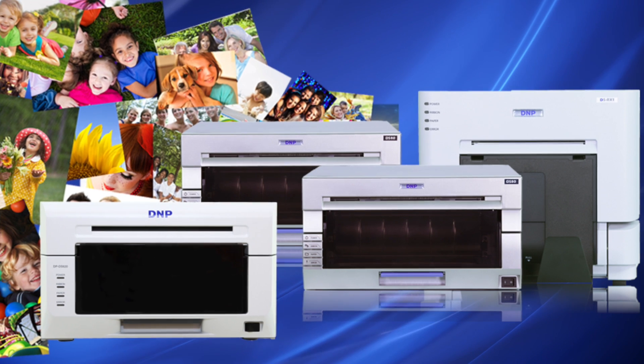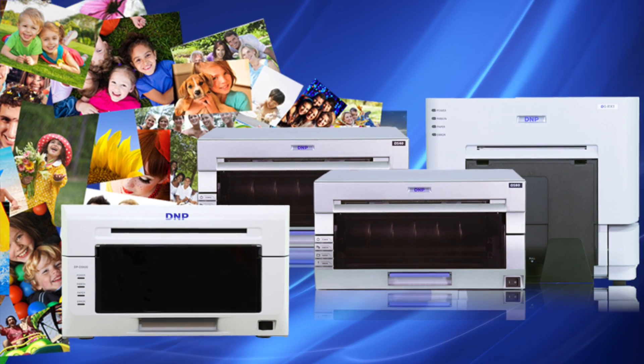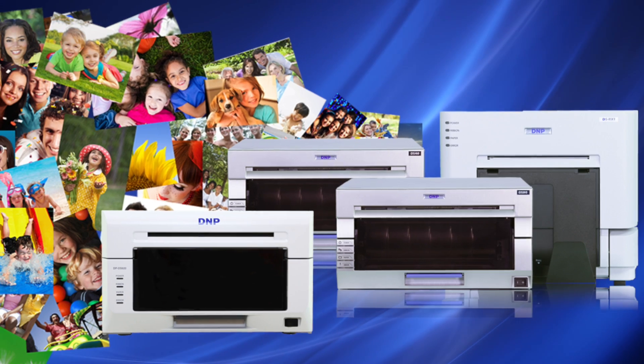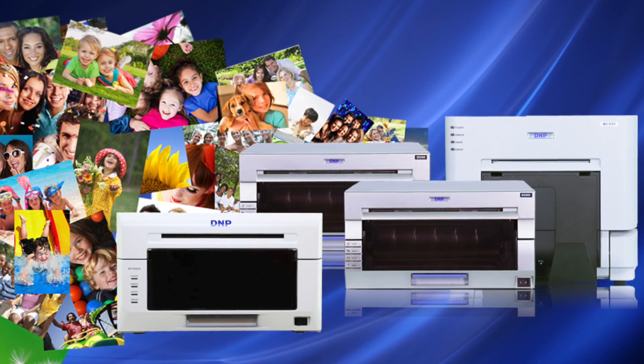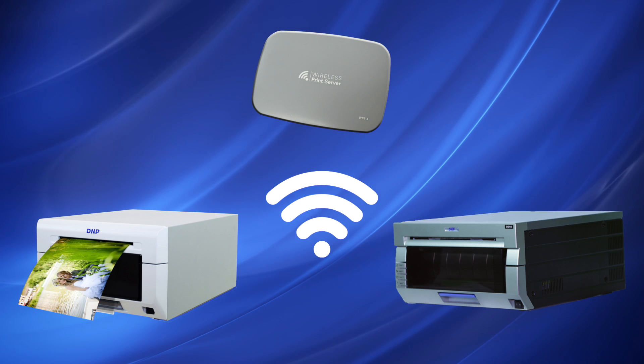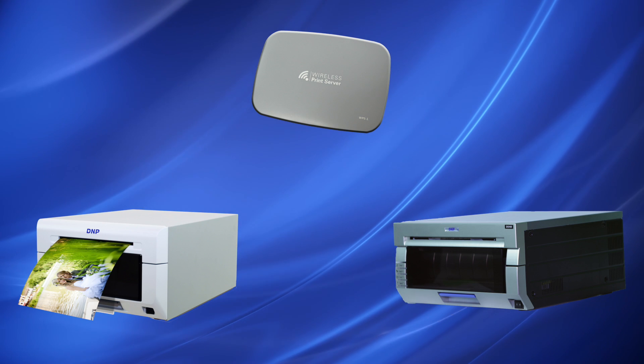Designed to work exclusively with DNP's award-winning line of DS and RX photo dye sublimation printers, the WPS can free the photographer from the limits of tethered devices. It can also drive two printers at the same time for those high-volume events — a DNP exclusive.